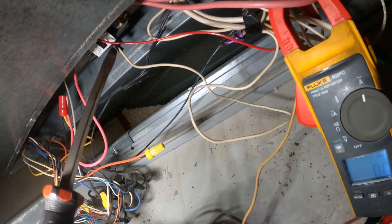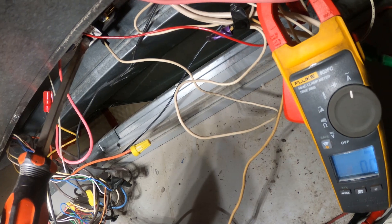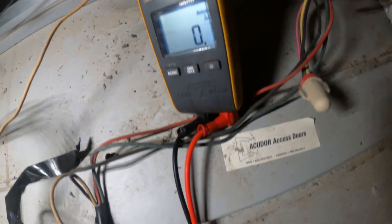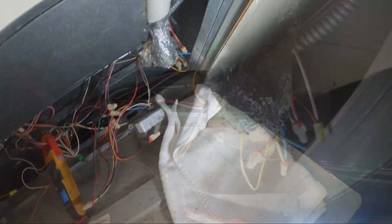I'm going to bypass this contact. Got 8 amps — the heat does work. The question is why it's not working on its own. Most likely it has something to do with those pipe sensors.